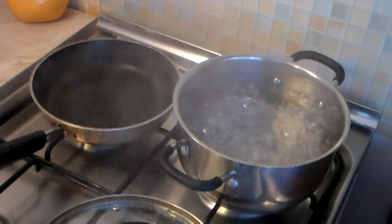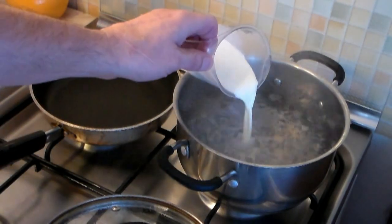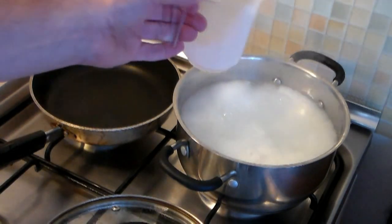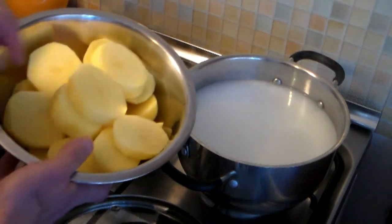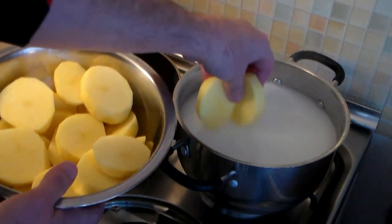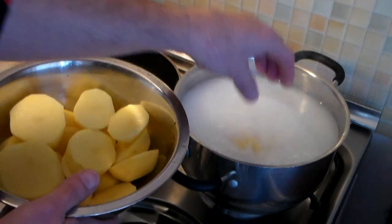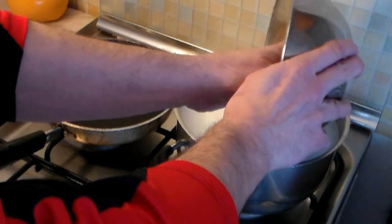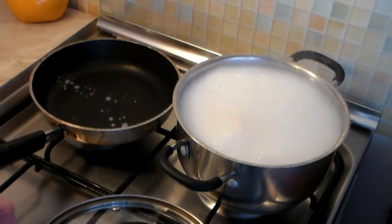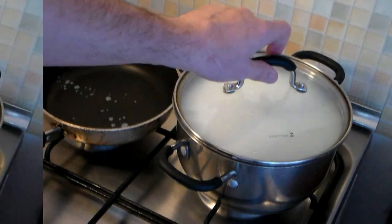Grab yourself a large pot — make sure the water is boiling — and a smaller fry pan. Now I want you to add half a cup of milk, yes milk, and take all the potatoes you have sliced and put them all inside there. Trust me, this is going to be awesome. Let this go for about 25 to 30 minutes, or until the potatoes are tender.